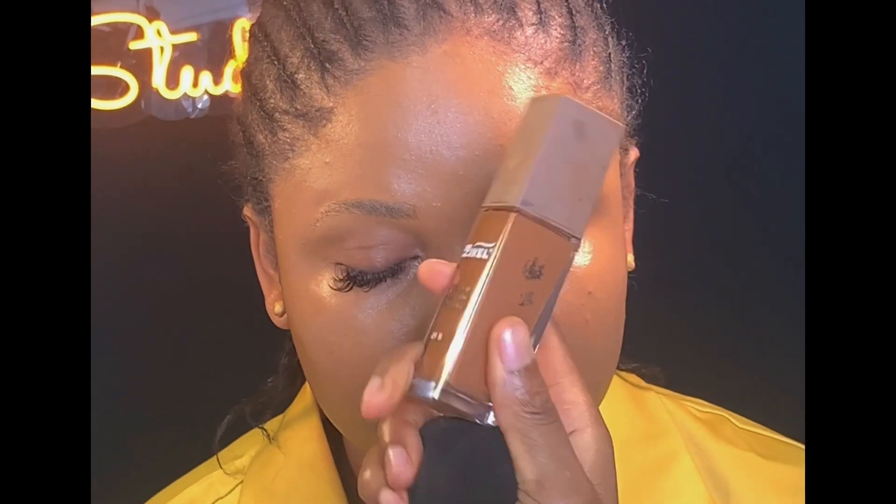Next, I used my Kiss Beauty fix spray to lock in the foundation, then I let it dry a little. Moving on to contour, I'll be using my Zikel foundation in the shade 020 — this shade is slightly darker than her skin color, so I'm just using it to contour her face.